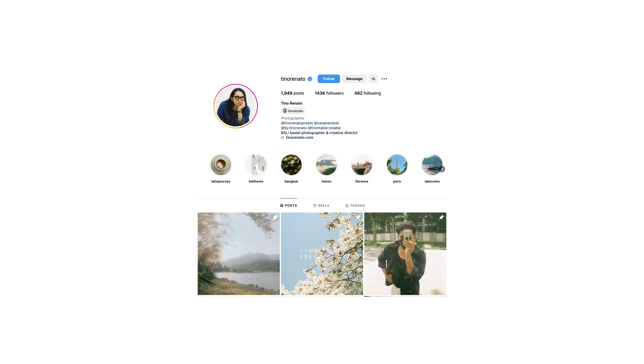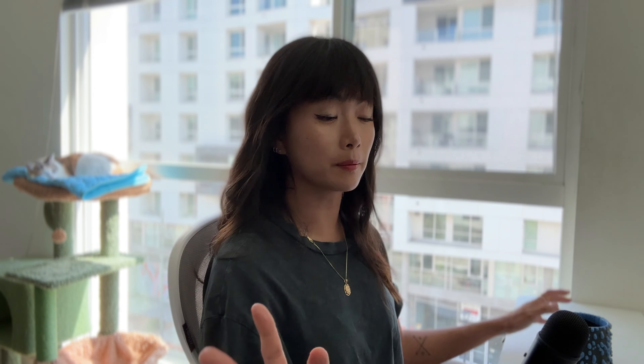Hello. A couple of days ago, my Instagram Explorer page introduced me to a photographer. His name is Tino Renato, and the post that was shown to me was his Fuji recipe. I had been looking for a new recipe — something that's a little light in terms of mood and the colors — and this was perfect.